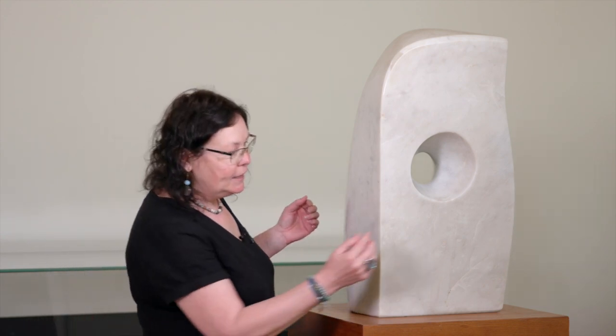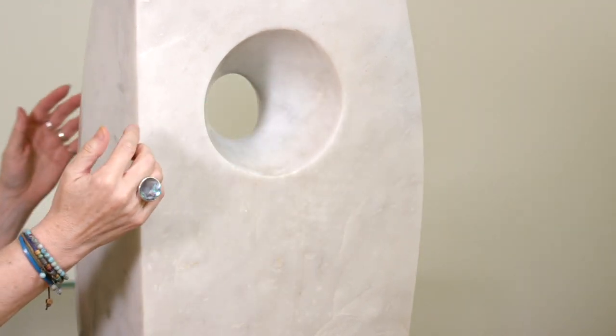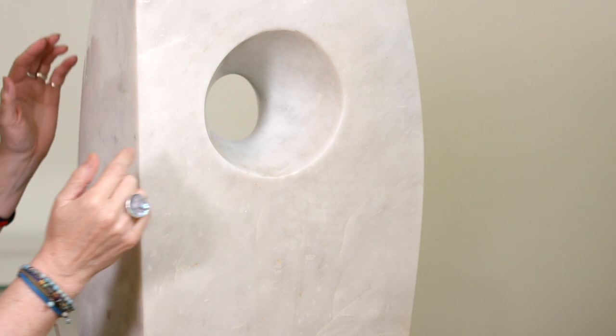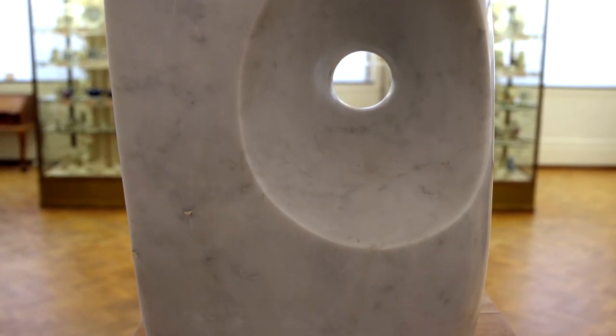She is also pierced right the way through, so there's a hole that goes right the way through this sculpture. You've got a small aperture at the front, but if you were to walk around the back you would see it opens up to a much larger one behind.